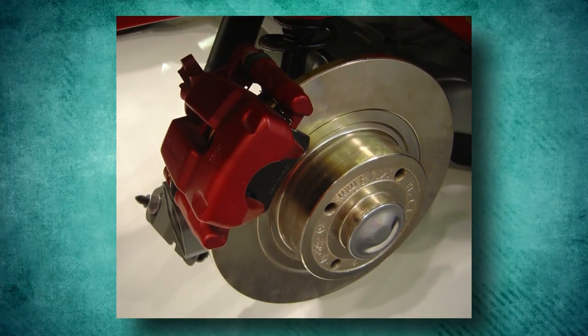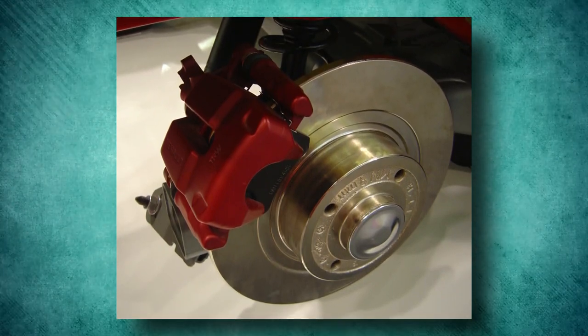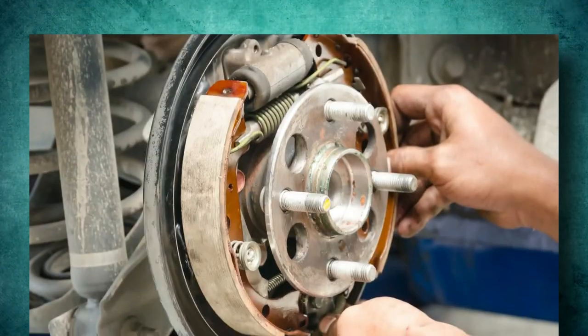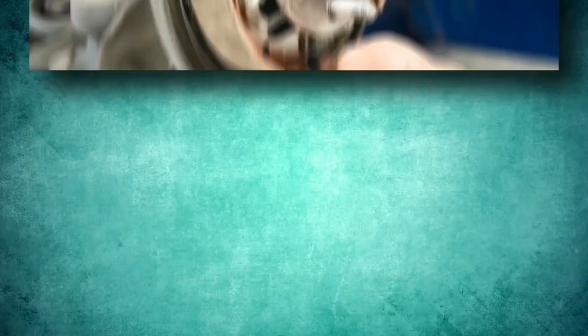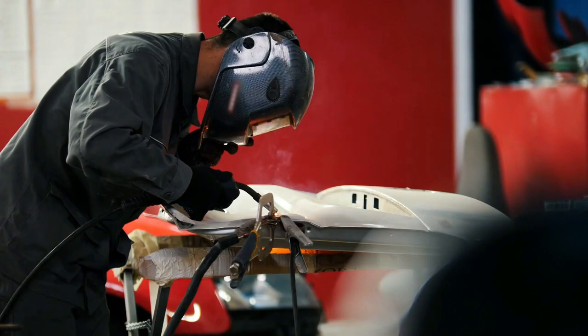The two brakes are just different. Disc brakes are the more effective and reliable choice, but they have their limitations. Drum brakes are not very practical, but they are crucial to parking a car — unless, of course, you'd like to go back to wooden blocks on sticks.